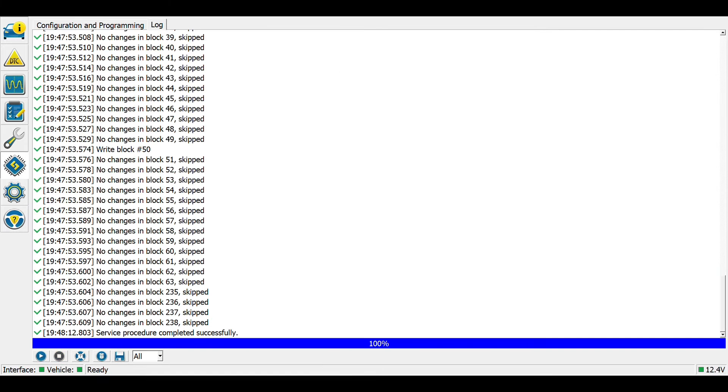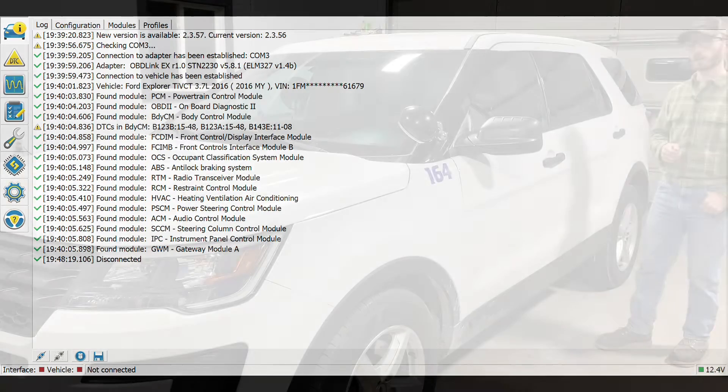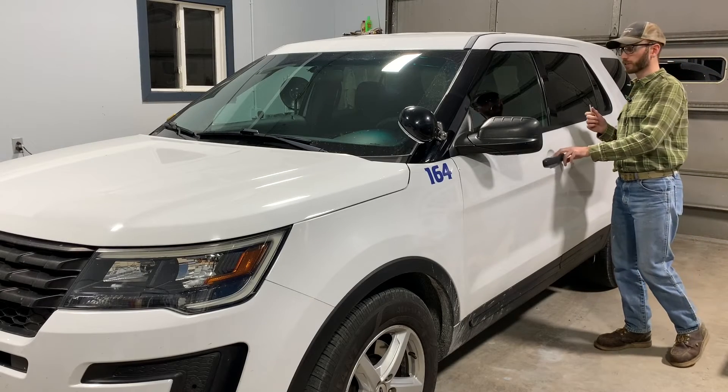I'll hit Write and cycle the ignition key again, then hit Stop. I like to go back to the car icon in the top left and hit Disconnect. Now we are ready to test our headlights — let's start the car and see what the lights do.